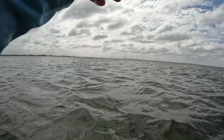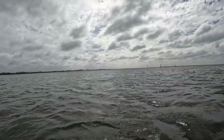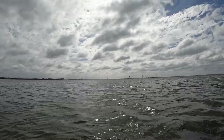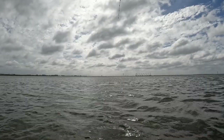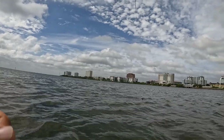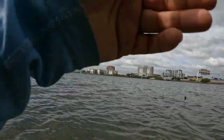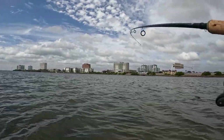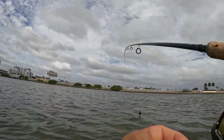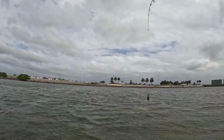Fish on, fish on! We found one, guys — finally, after all that walking. Oh man, that's a good one. It feels like a good red to me. Look at that — yeah, they are in deeper waters, nothing on that skinny water. It's a Jack Crevalle — got me excited. It's okay, we'll take it. It's a Jack.